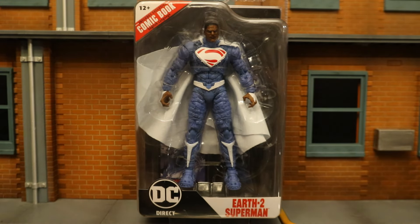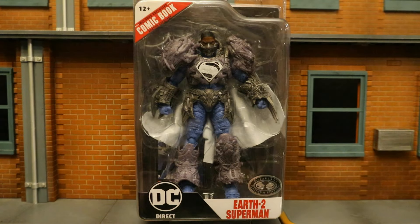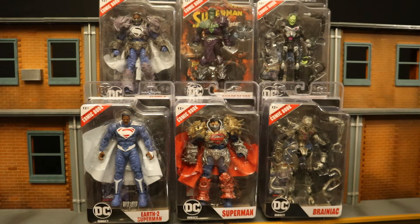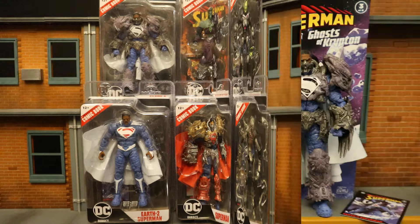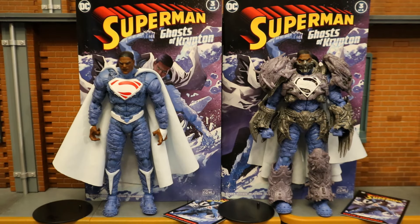With no further ado, let's open him up. I also got the Platinum Chase variant of Valizod — this is the one that has the big bulky armor. I did pick up the entire Page Puncher Wave at Target, including the Platinum Chase variant of Valizod and Brainiac. Another wave checked off the list. Now that these figures are out of the package, here they are with all their accessories laid out. They each come with a display stand, a collector's card, and the comic — Superman Ghosts of Krypton number 3 of 4.